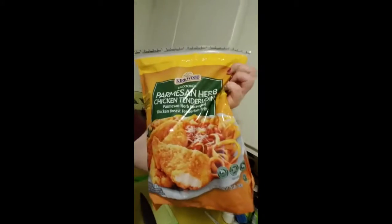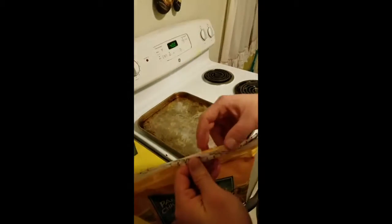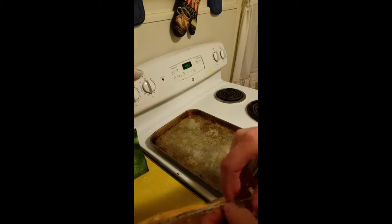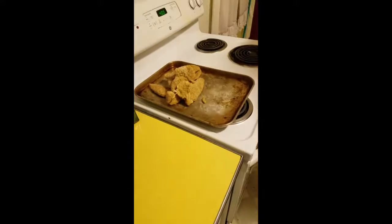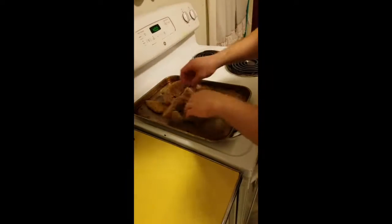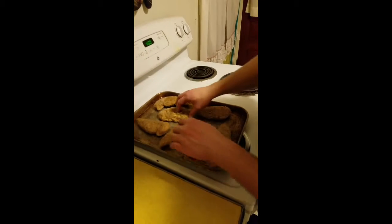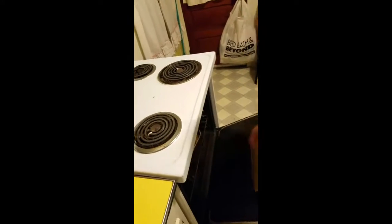The first thing we're going to get started on is meal prepping our Parmesan herbed chicken tenders. We use these for our buffalo chicken salad, buffalo chicken wraps, and sometimes chicken parm. Tim's going to get these laid out on a sheet pan. You preheat your oven to 400 degrees — our oven is preheated and ready to go. You're supposed to bake them for 25 to 30 minutes, yet we bake ours for about 35 because they get a little bit crispier on the outside, which is personally what we like.